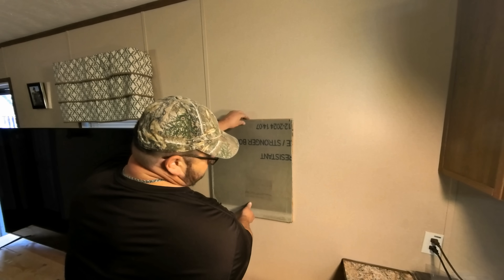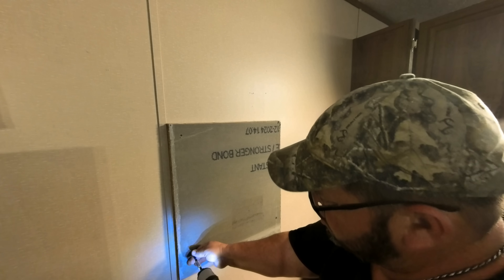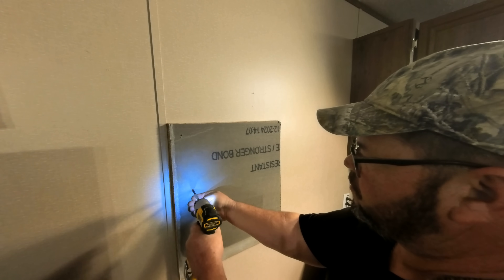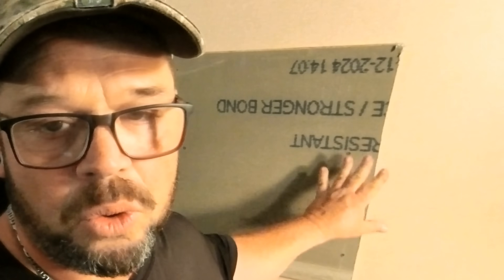Now we'll go ahead and put the cement board up. This cement board is good for fire safety. Now we want to go ahead and install the inverter and get it up here onto the cement board.